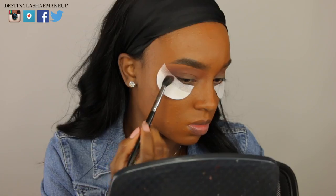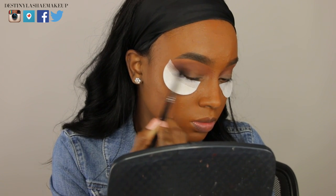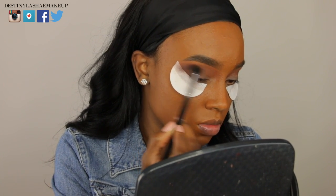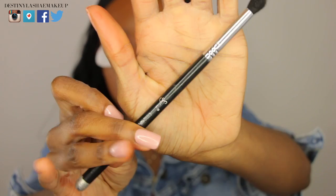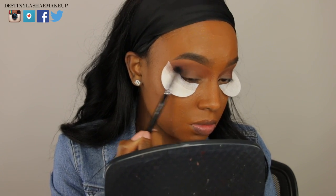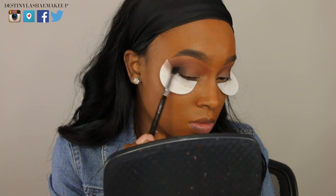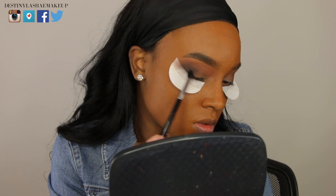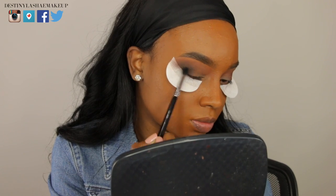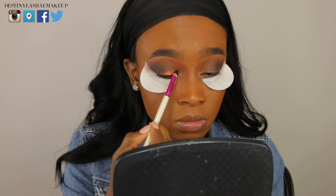Now I'm taking a deep plum color using that same Sigma E40 brush and placing it on the outer portion of my eye, blending it out using oval motions on the outer part and dragging some into the crease. Now I'm taking a black eyeshadow with a tapered blending brush and placing that in the area right below where I put the deep plum color, blending it out and dragging the rest into the crease as well.